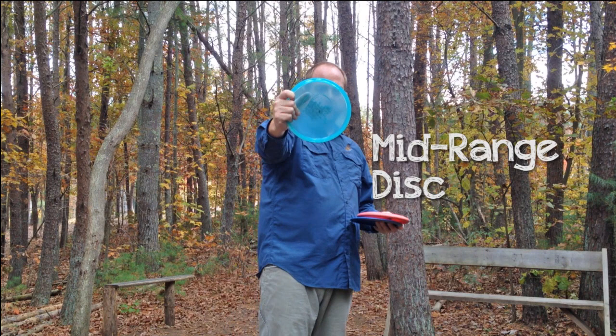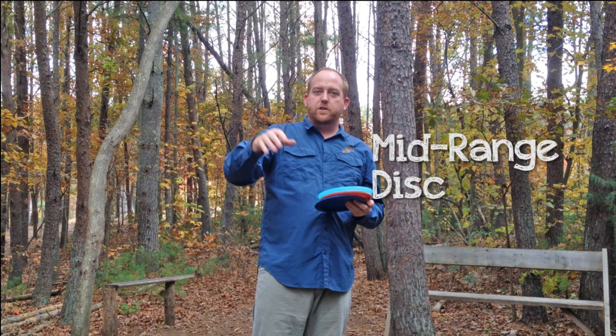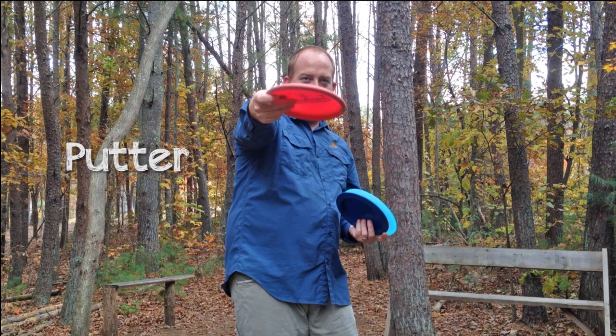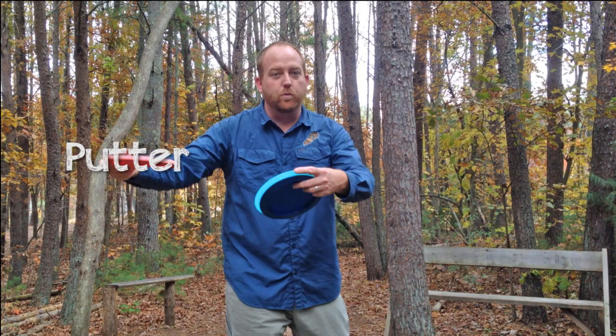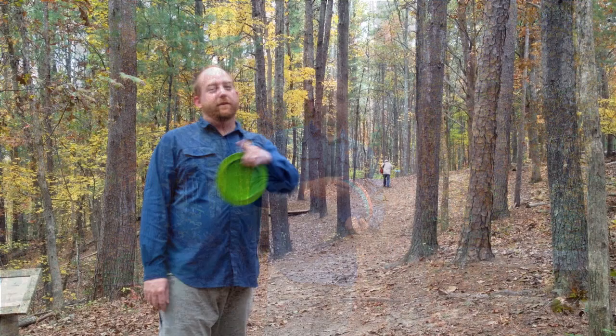Then you've got your mid-range disc, which is a little bit taller and has a shorter rim. These are for your mid-range approach shot, trying to get it close to the basket. There are lots of different types of mid-ranges that you can make go left, right, or short. And then you've got your putters. The putter is a dome-ier disc, more like a regular catch frisbee. These are designed to put into the basket, get really close, and lay up — and sometimes to throw off the tee pad. They fly really well and fly really straight most of the time on a straight hole.